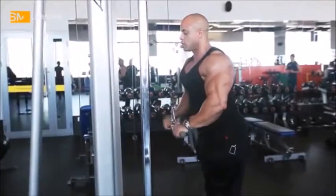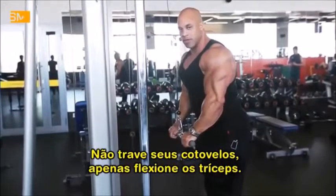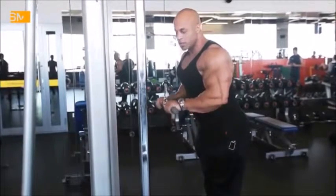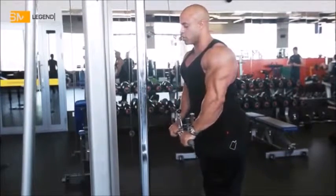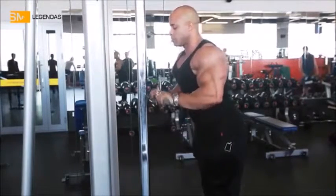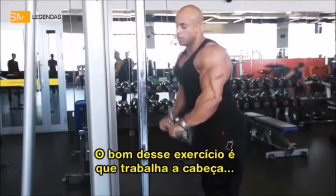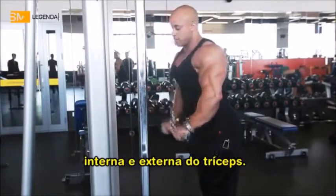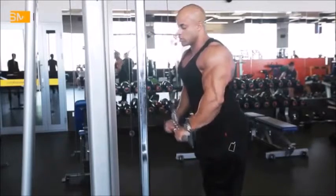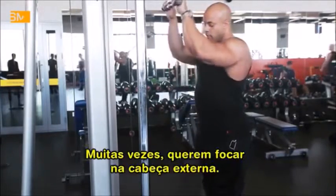Right here. You don't have to lock your elbows either, you just flex your triceps. What's good about this one — it works both your inner and your outer head. It works on both sides. It's a great exercise.